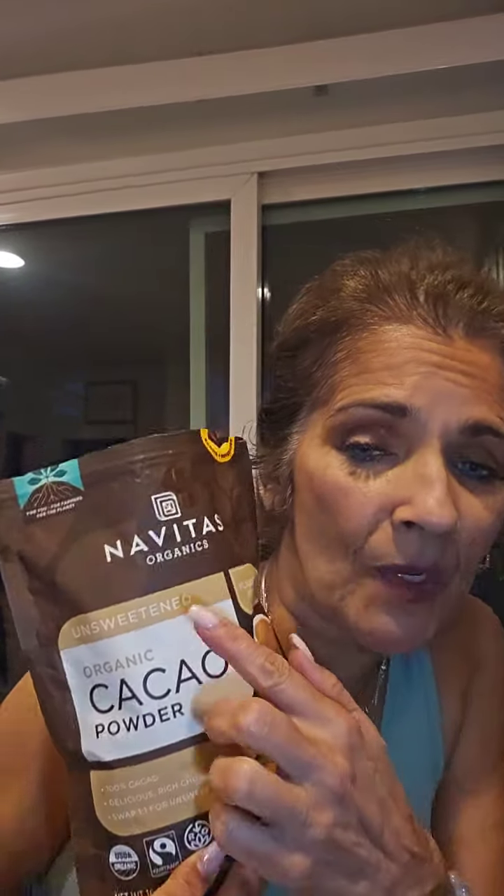That's what I like to do. This is not a sponsored video by any means, so I don't have a link for you to go get this. Get it at Amazon like I do, or you can probably also get it at places like Sprouts, Whole Foods, or Mother's Market.